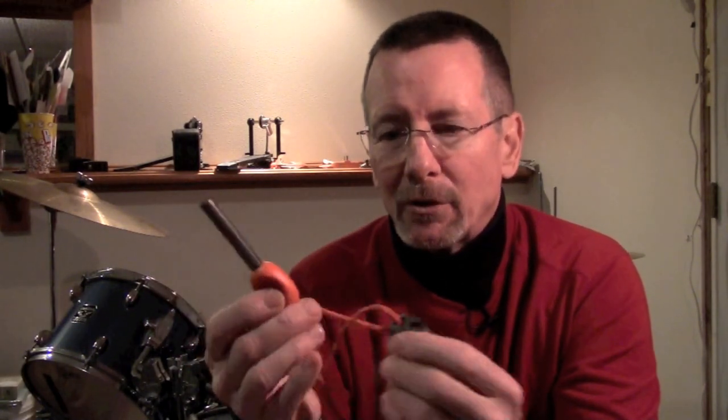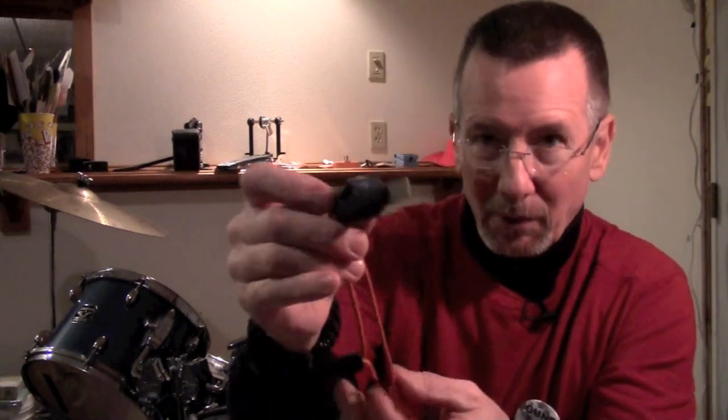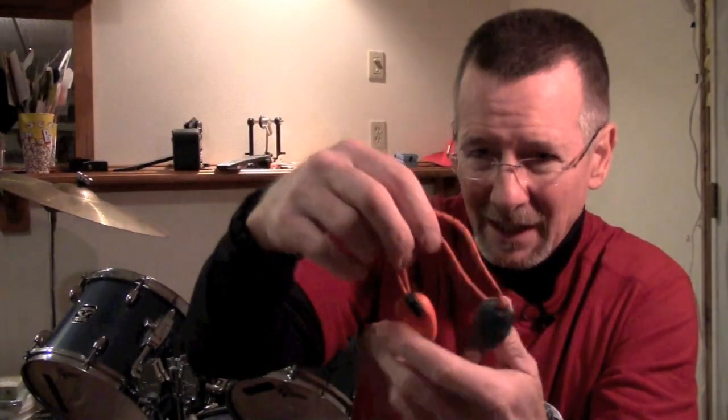I decided to do a little shootout between three very popular fire steels. First, I have the Light My Fire Army version 2.0. It includes a pretty good-sized fire steel in orange - they come in orange and black. It's got a special little striker, a lanyard, and the striker also has something of an emergency whistle. This thing is about $18, almost $19 on Amazon.